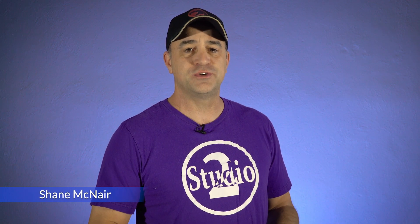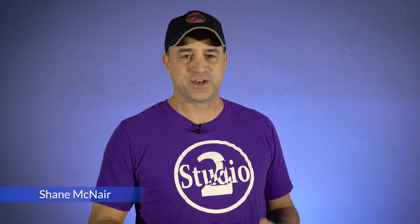Hey everybody, I'm Shane with Studio 2 Magic and today we're going to hang our friend Grant Berrios off of a 200-foot tower. We'll show you how we set up the green screen footage and what we did with it in After Effects. So what the heck, stick around!